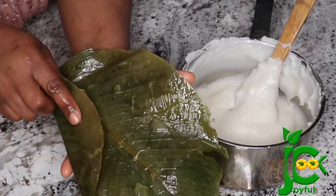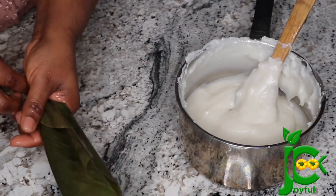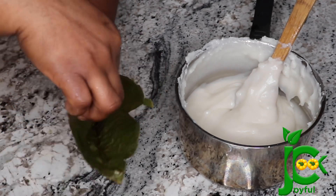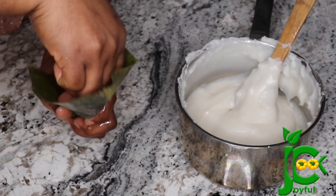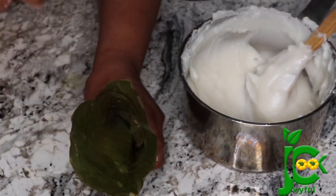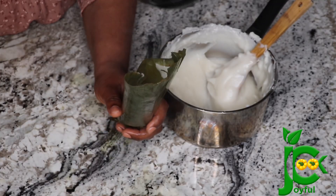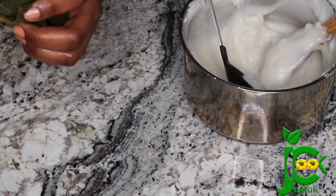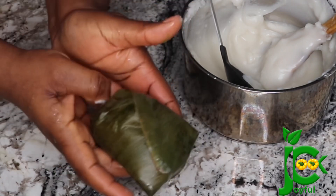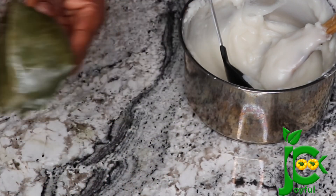Now I'm going to take it off the heat and tie it up immediately. You want to do this right away — if not, it's going to thicken up inside the pot and become difficult to get your desired shape. I'm using a moi moi leaf, which gives it a very nice taste, but if you don't have it you can use banana leaf, foil paper, or a plastic container. Allow it to set, and once it cools down it is time to enjoy.